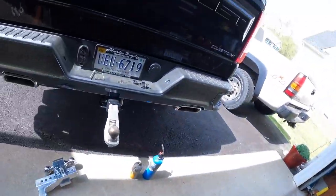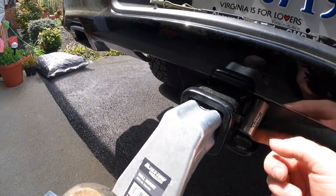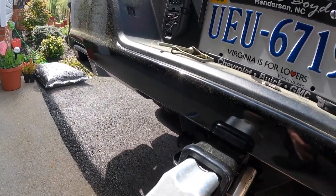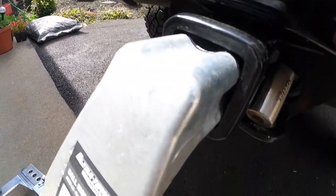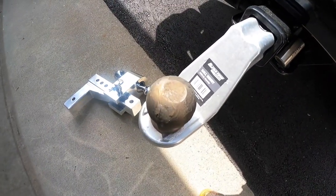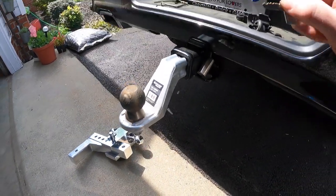I thought I would just make a quick video. I've got a Master Lock hitch lock which is still hot — I actually put some heat on it — but it's frozen shut, it won't come off. This hitch I actually had on my other truck that I used to have.